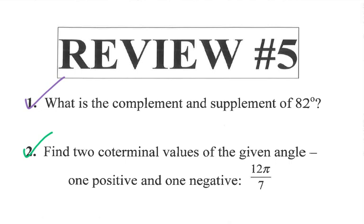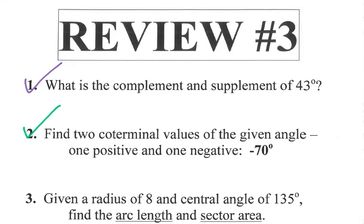For review five number two, the only difference is you're working in radians, so instead of adding and subtracting 360, you add or subtract two pi. Remember, in radian mode that full circle is two pi, so you'll need to find a common denominator to add or subtract those fractional angles.